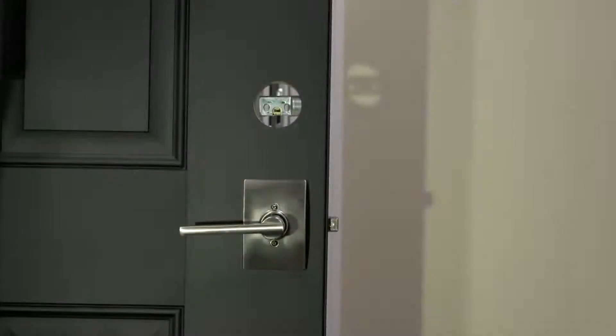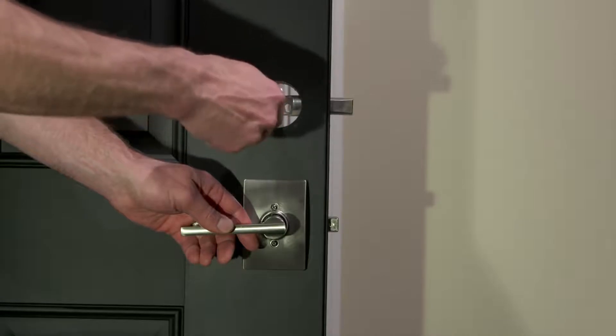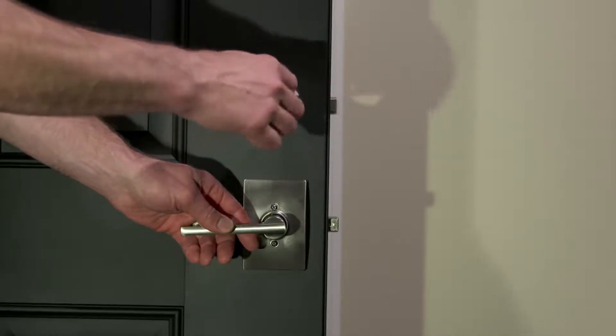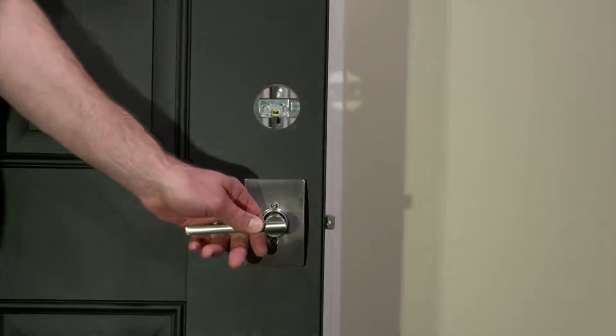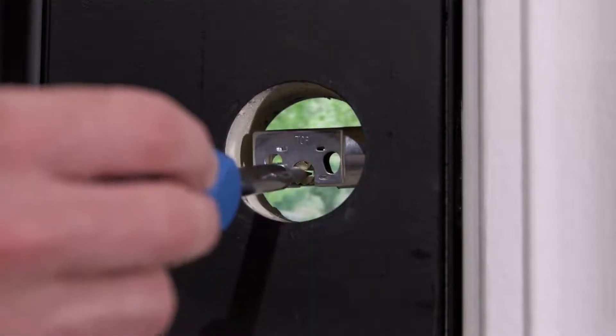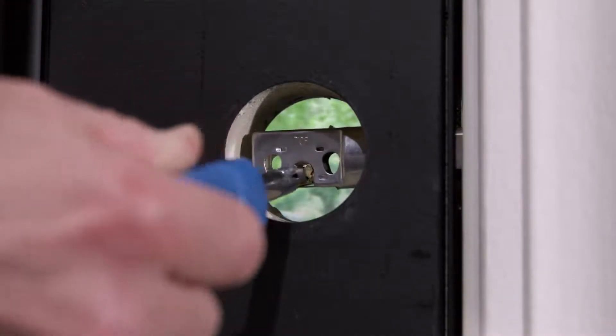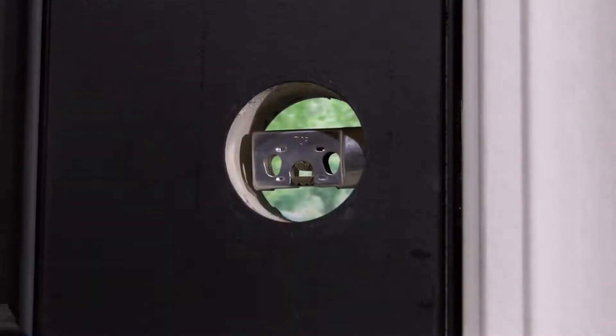Now install the strike plate over the reinforcement plate using the two shorter screws. Before we move on, let's check to make sure the bolt and strike are properly aligned. From the inside, test the lock by inserting a flat head screwdriver into the slot in the bolt. Rotate the screwdriver a full 90 degrees toward the door edge to extend the bolt. The bolt should smoothly and fully extend into the strike. If not, you'll need to adjust your strike or jamb until the bolt moves freely.